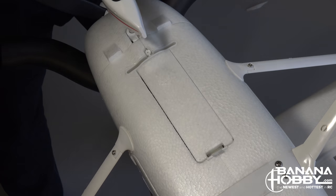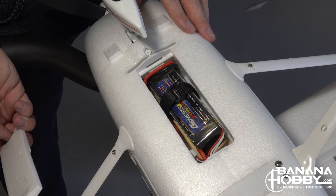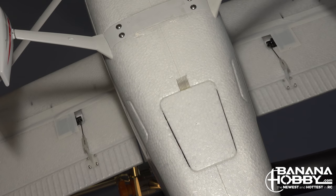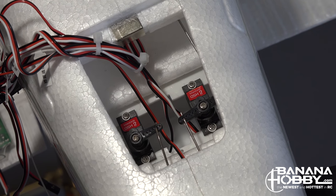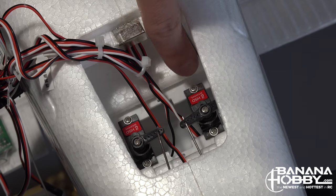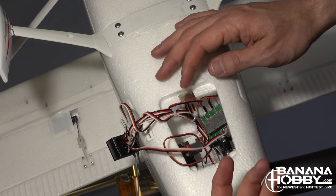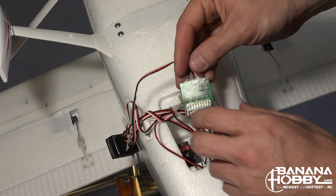HSD has upgraded the battery compartment and installed a balsa support tray and a new access hatch that snaps snugly into place. Behind the battery compartment is another access hatch containing the high-quality HSD metal gear elevator and rudder servos, attached to a sturdy plastic mounting bracket. This compartment is also where all servo wires connect to your receiver, and they are nicely marked with which controls they go to.